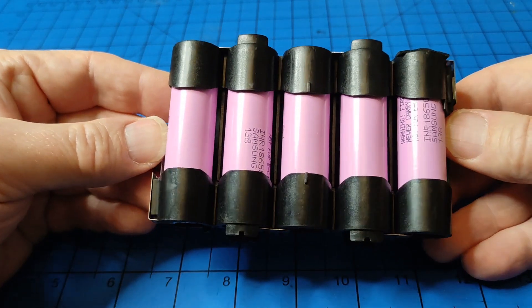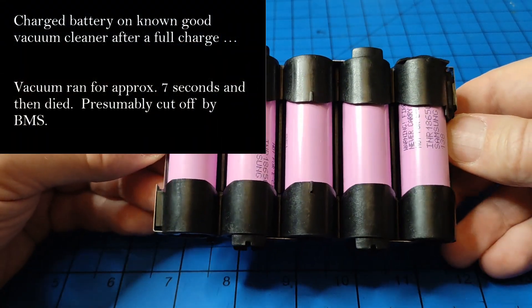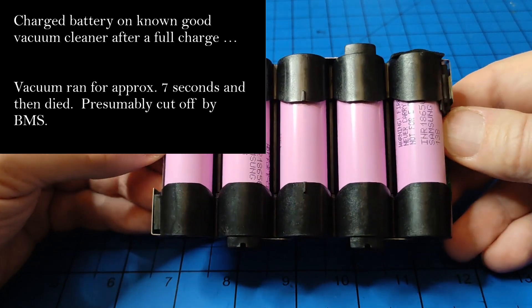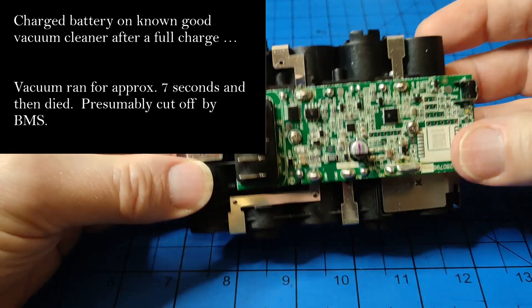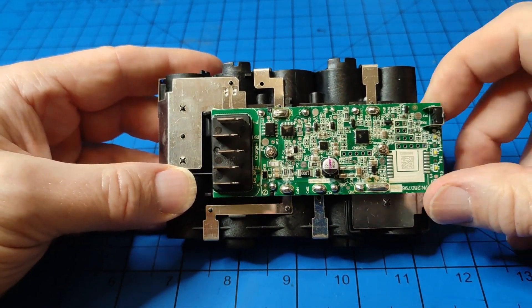I put the battery back together and put it on my vacuum cleaner, and it ran for about 7 to 10 seconds before shutting off. I think that was the BMS actually shutting the system off because it's retained whatever fault code was in there.